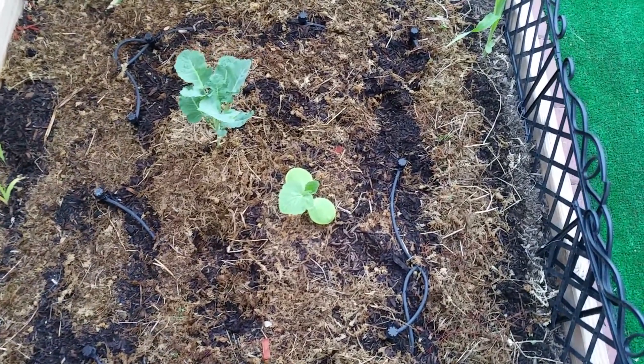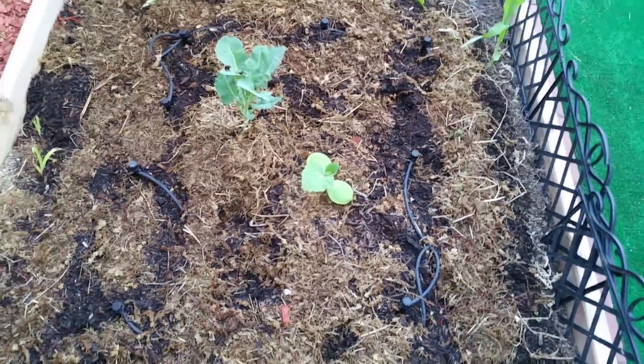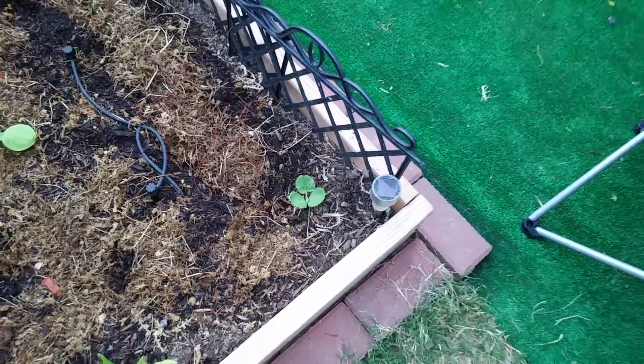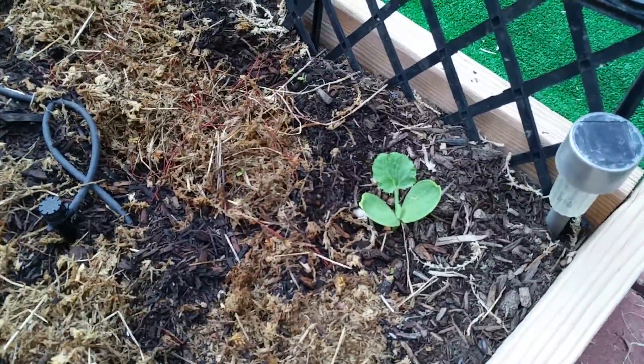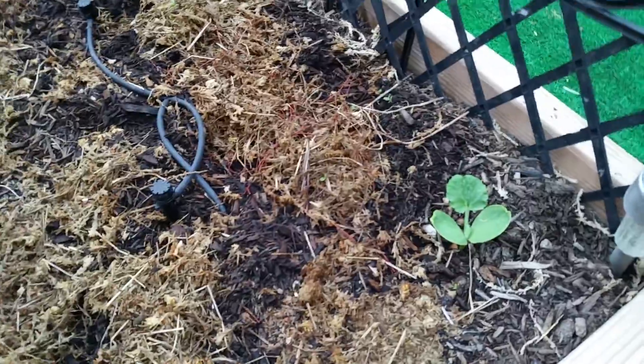The pumpkin is doing a really good job, just sprouting away — it's enjoying the spot and really liking it. Coming from indoors to being planted outside. This one was struggling a little bit at first; there was some chipping going on because the seed didn't want to come off right away, so I had to go in and manually do a little work on it, but no big deal — sometimes you've got to help them along.